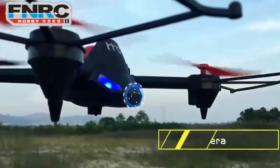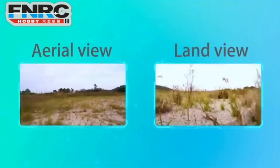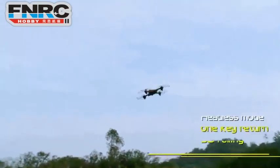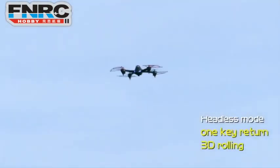Built-in HD camera supporting Wi-Fi real-time transmission, so you can capture every unforgettable moment in land or air mode. It's easy to control and fly anytime and anywhere. Just enjoy the flying fun.